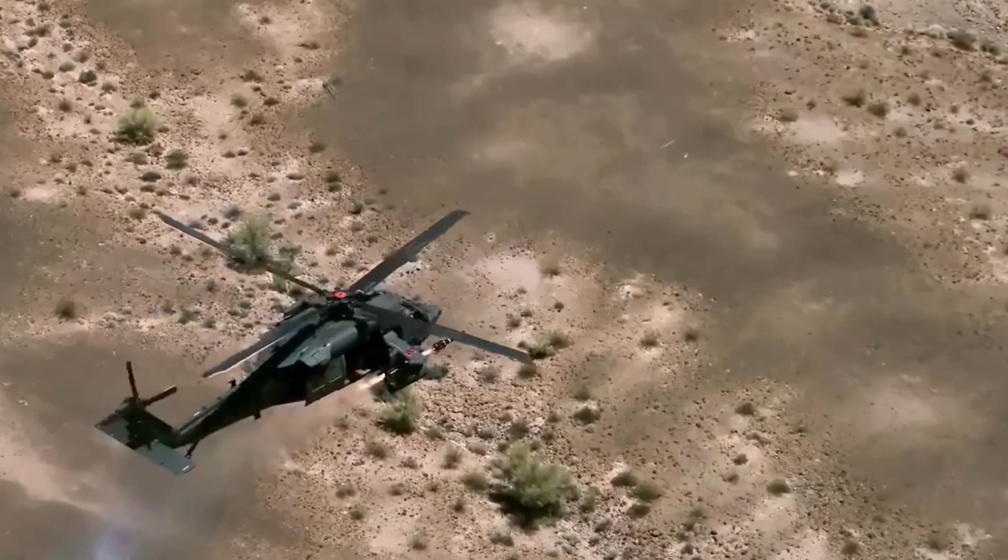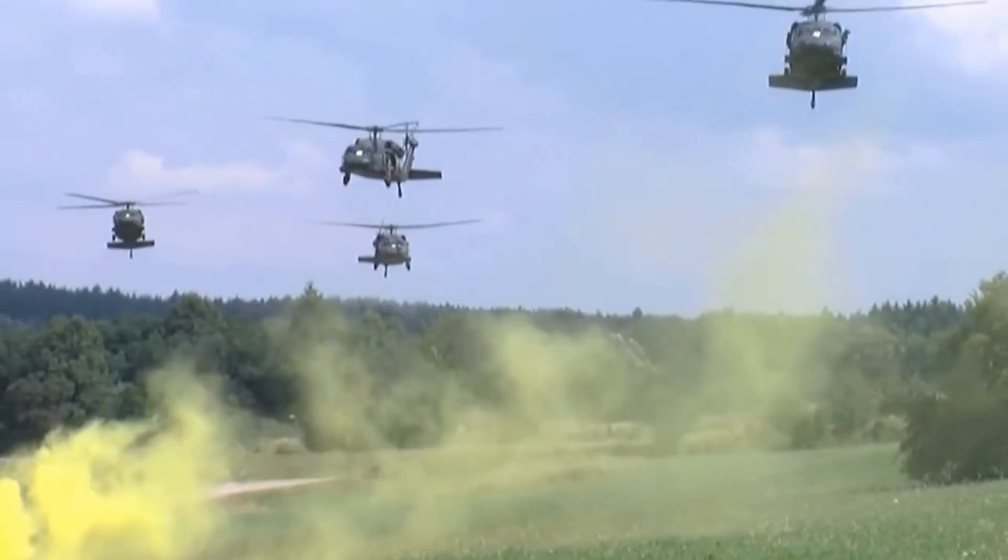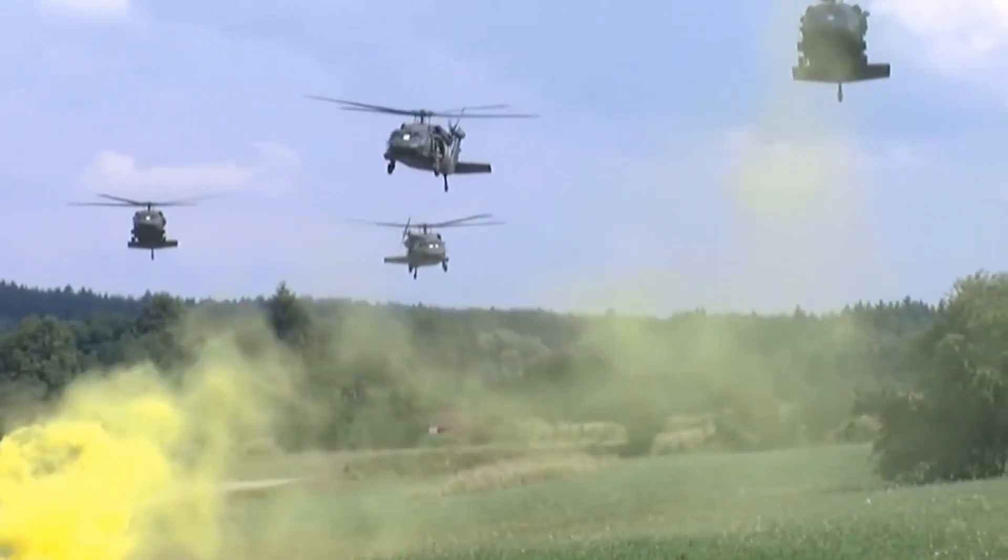The UH-60 Black Hawk has external weapon capacity and can carry Hellfire anti-tank missiles, TOW anti-tank missiles, or Stinger missiles for air defense.